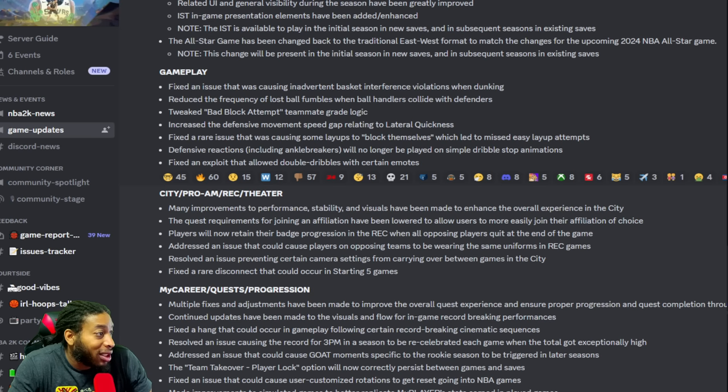Tweaked the bad block attempt teammate grade logic — I don't remember anybody complaining about that. Increased the defensive movement speed gap related to lateral quickness. More or less, what that means is bigs were able to guard guards, and with shooting being so bad that's all anyone was complaining about. Now there's gonna be a speed gap, so if you don't have much speed you probably won't be able to stay with people on the perimeter.